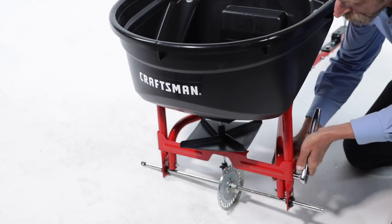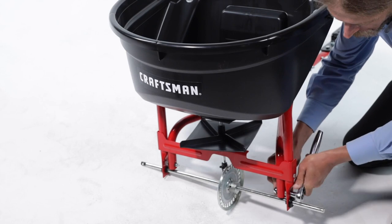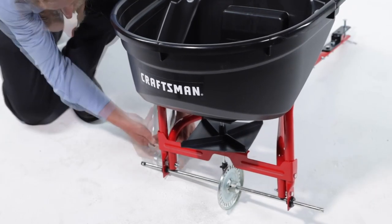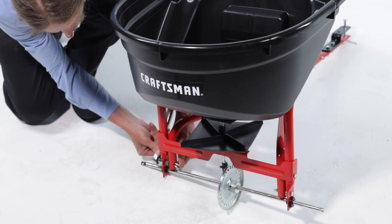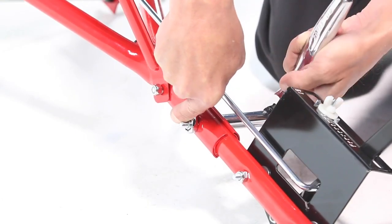Next, fully tighten the bolts at the hitch support tubes and hitch tube.